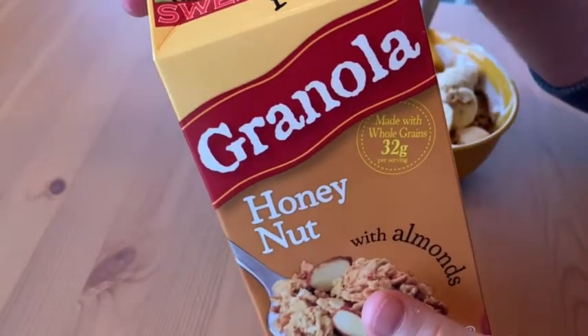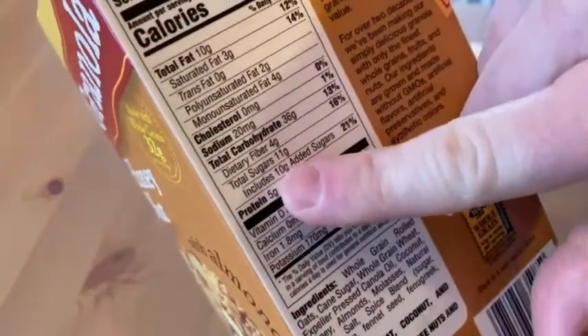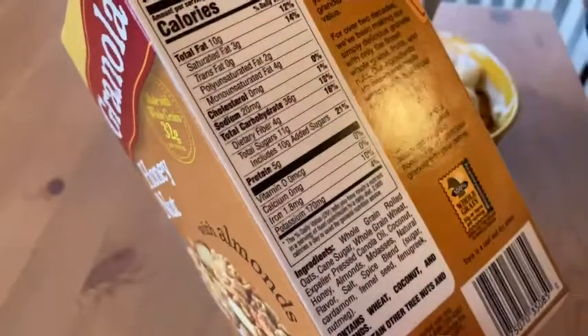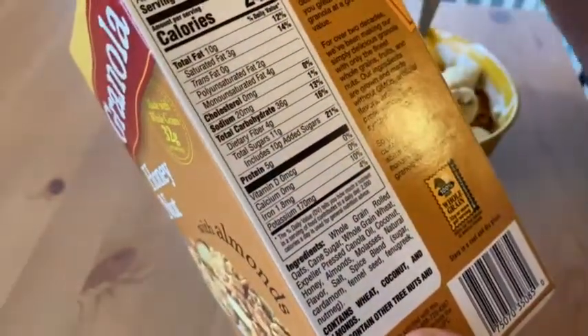If you look at the sugar, it does have some — 10 grams of added sugars — but that's a lot less than a lot of other cereals. Obviously you can get cereals with less sugar or no sugar, but this compares favorably.